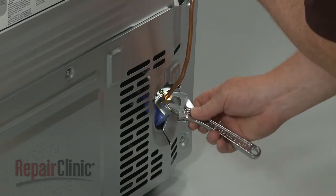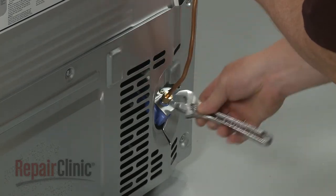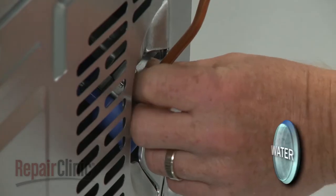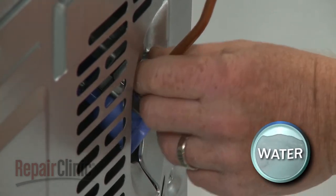To replace the condenser fan motor blade on your refrigerator, first remove the water supply line from the inlet valve. Be prepared for some water to spill out.